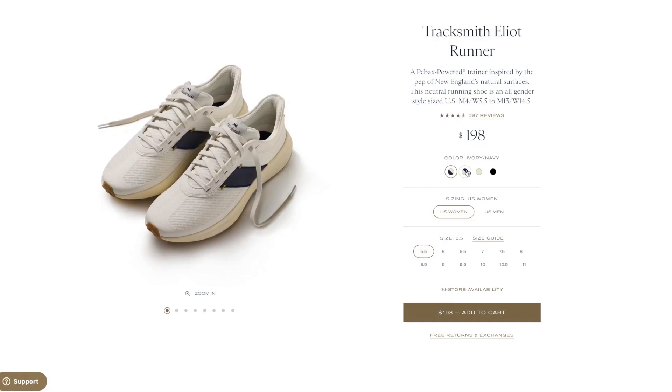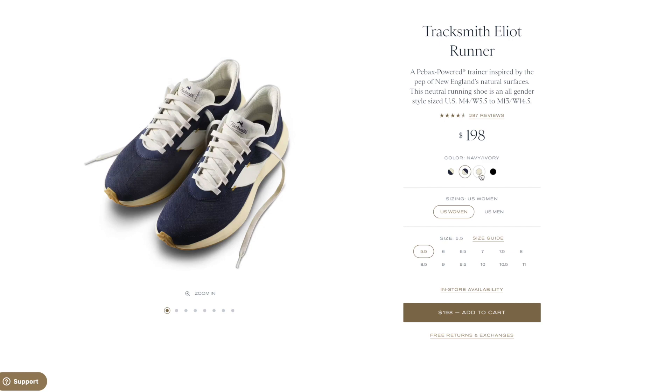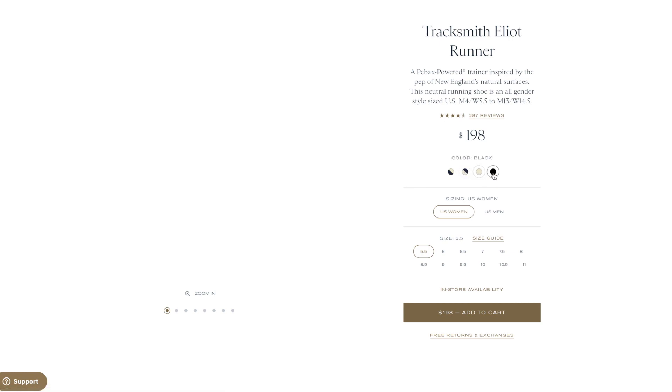Some quick background and specs on the Eliot Runner: this is a relatively lightweight daily trainer at around nine ounces. It has a 33.5 millimeter heel and a 24.5 millimeter forefoot for that classic nine millimeter drop. It was released in December 2022 and comes in a bunch of cool muted colorways — it reminds me a lot of the Nike Killshot or the Adidas Stan Smith.